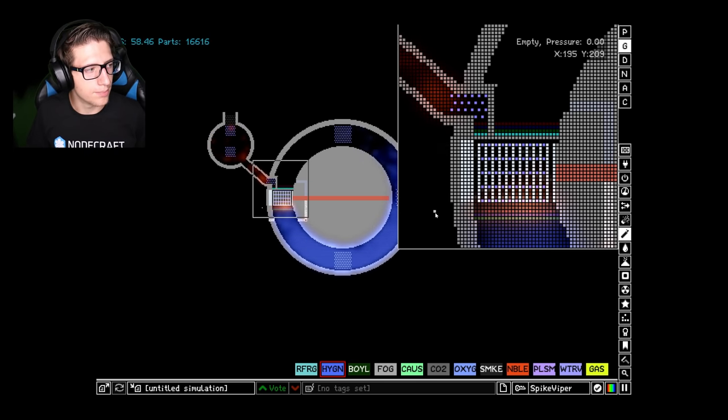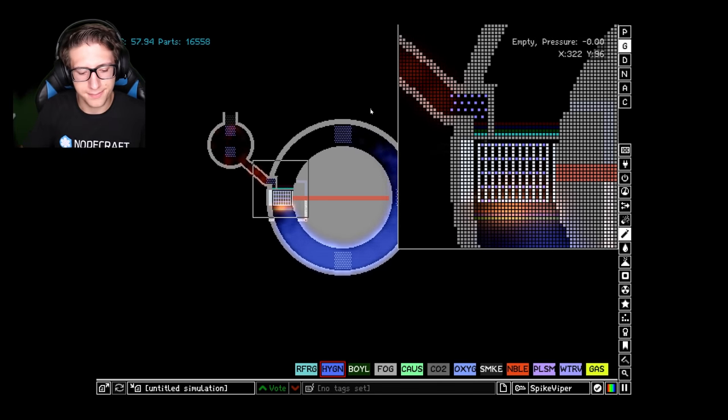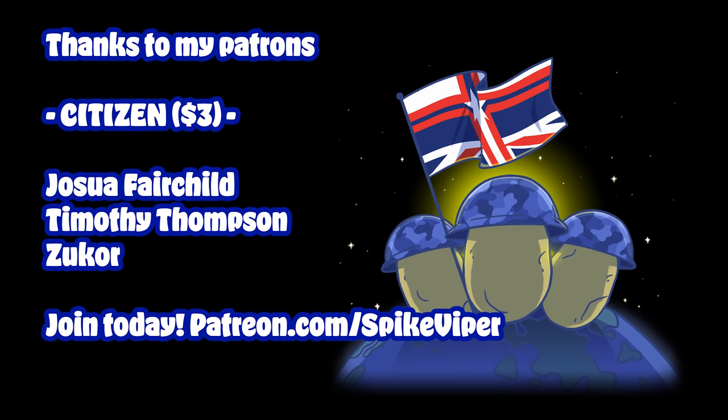Thank you all for watching — leave a like and subscribe if you enjoyed, and I will see you all next time. We'll make a mini cold fusion reactor and it's going to be absolutely amazing. Peace. My favorite end credits gang — what would make me happy is if you liked, subscribed, and commented. Let me know what you want to see me do with platinum. Love you all, bye.